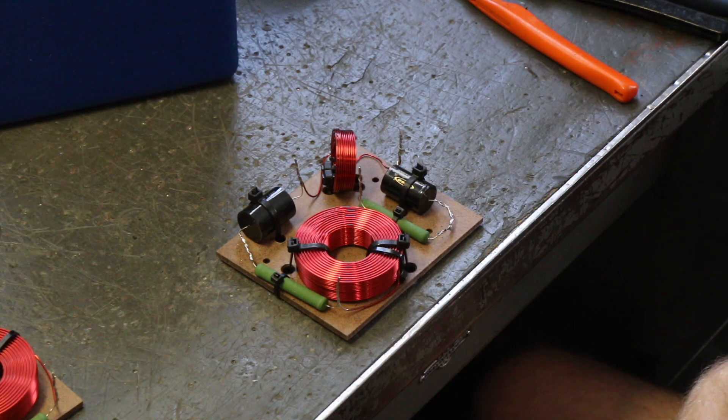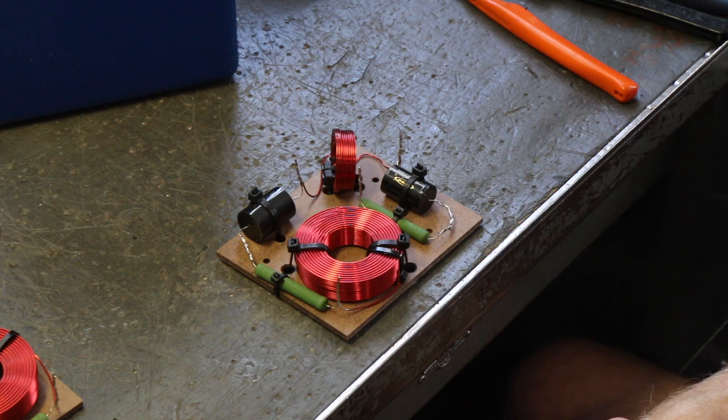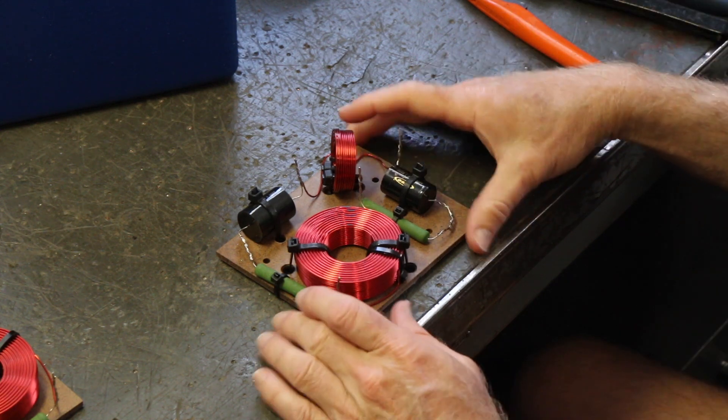Hey everybody, welcome back. We are picking up where we left off on this desktop mini and we are about to wire up the crossover.